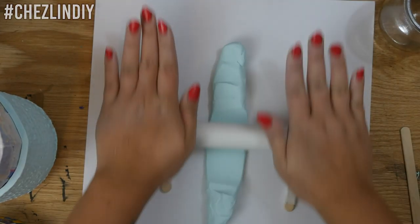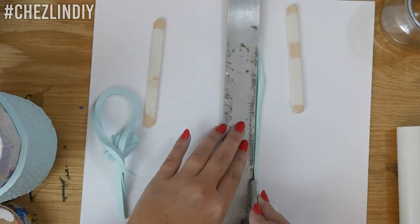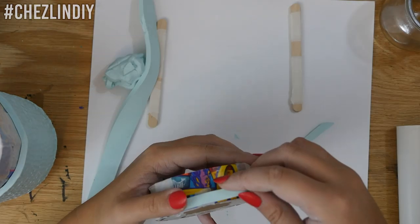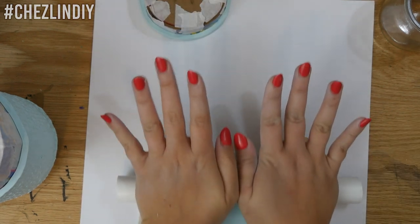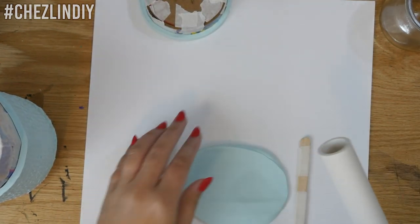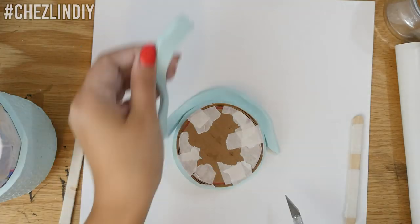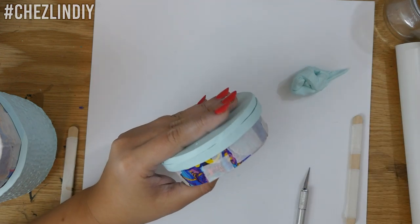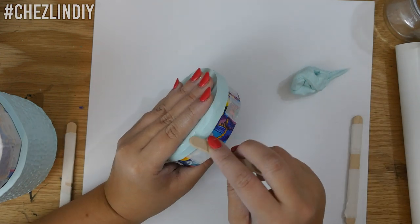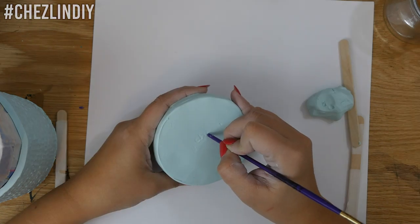For the last piece, roll out some more clay to one-quarter inch thick and cut it down to one-quarter inch wide, then wrap that around the edge of the small cylinder. Roll out more clay one-quarter inch thick, place the cylinder on top, and cut around it. Peel the circle up, place it back onto the cylinder, and smooth the clay together. Don't forget to sign your work!